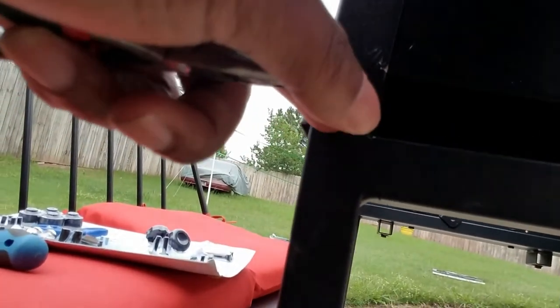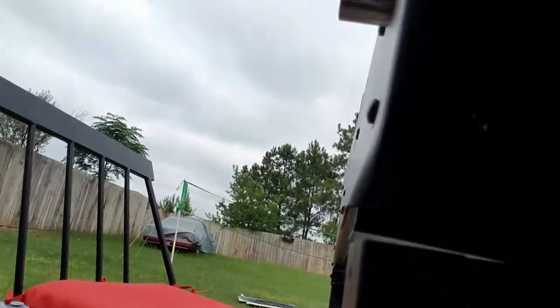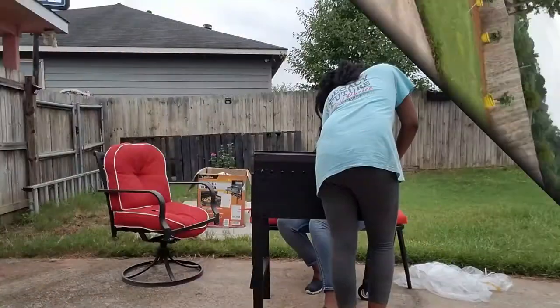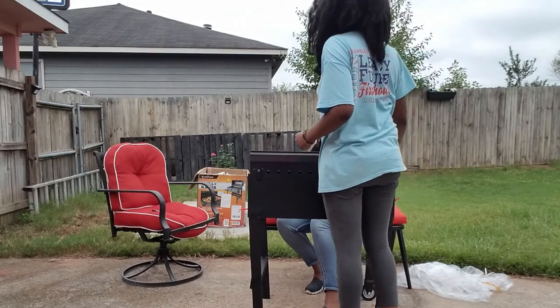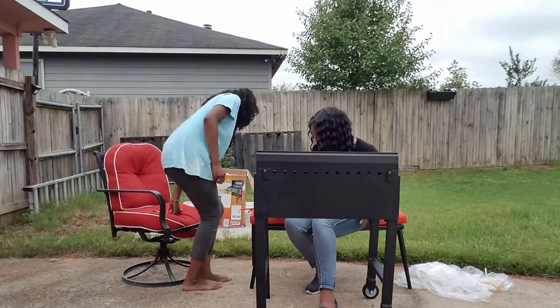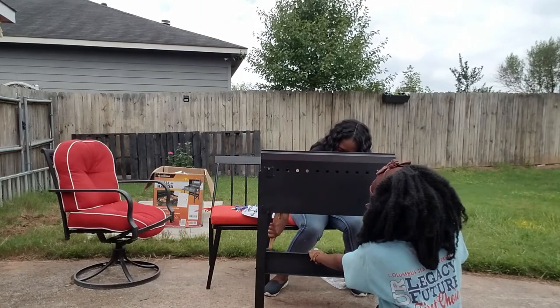Can you guys see that? See what I mean when I say it's bent? I had to get some pliers and bend it just enough so I could fit the leg in. So you guys can see it was not my fault — I have proven my case.